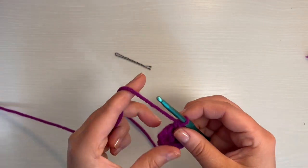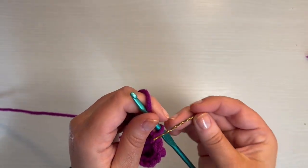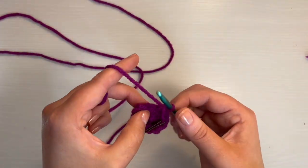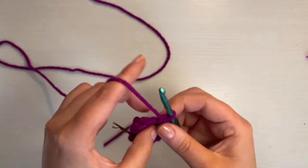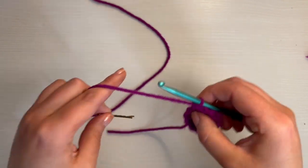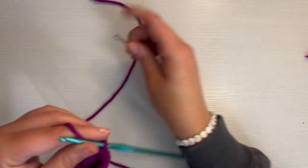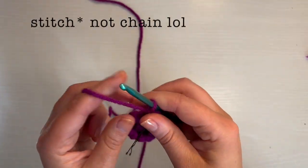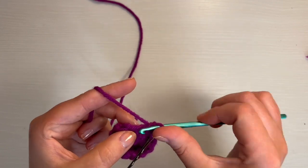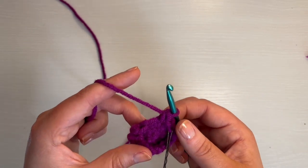Now we're going to go on to round four. The first stitch is a single crochet, and every stitch after that is a single crochet — so just 12 single crochet all the way around. For round five, you're going to put your hook through the first chain, and the next chain is going to be an increase. We're going to follow that pattern: single crochet, increase, single crochet, increase, all the way around until you have 18 stitches.